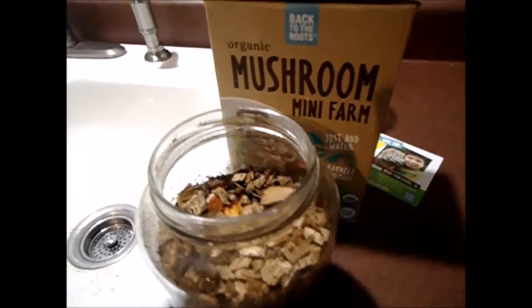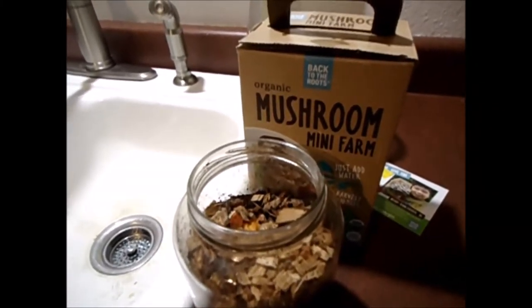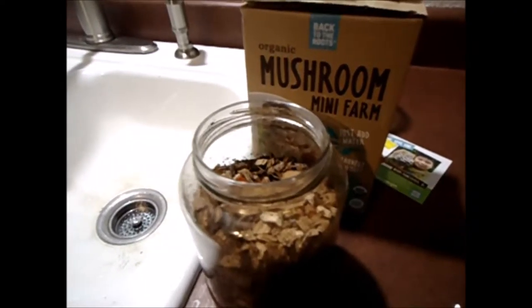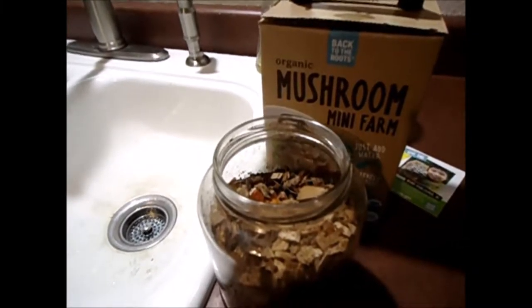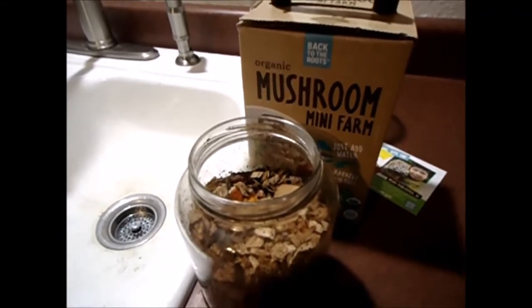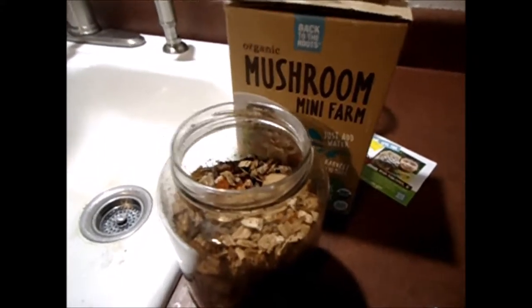I've got a couple experiments going on. If you remember from a video two or three years ago, I inoculated a couple logs with a whole variety of mushrooms and that hadn't gone great. I've been checking on those logs and the mycelium is starting to run through — I haven't given up on them.